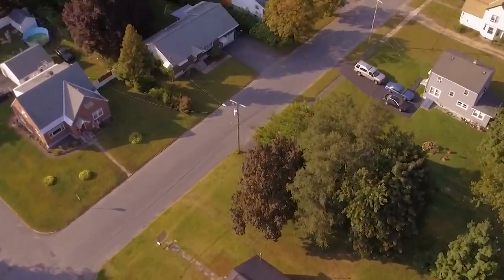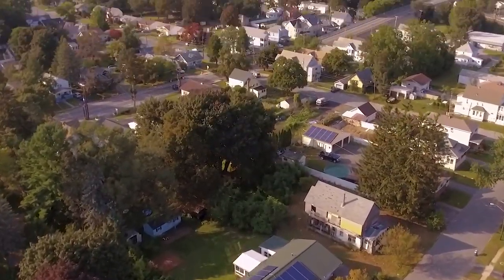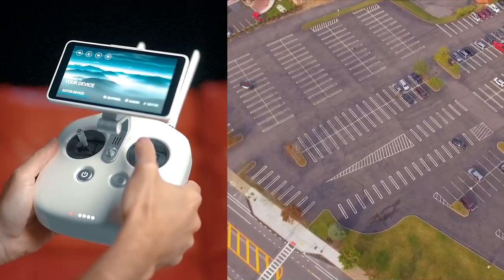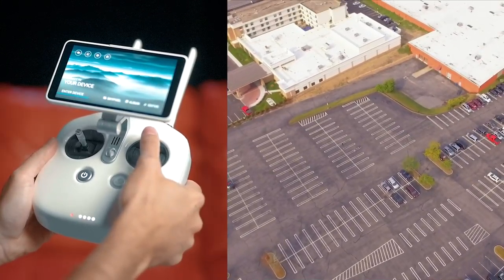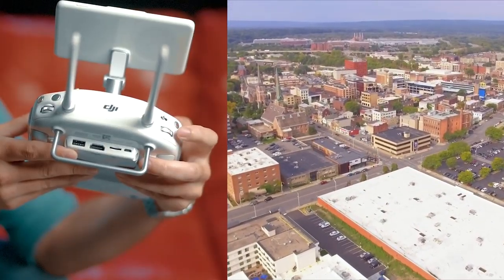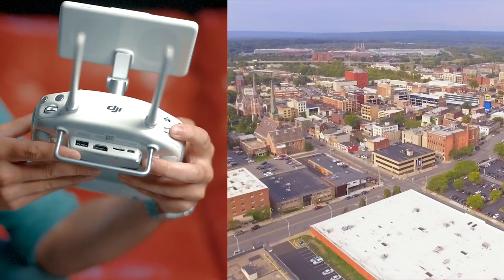The fourth cinematic shot is what I call the tilt and push. Once you get your drone positioned at the right height, you're going to put the camera facing down toward the ground. Once the camera is facing toward the ground, you're going to slowly push the drone forward and slowly tilt up with the camera, revealing your subject. Make sure you feather the landing so you get a beautiful smooth ending.